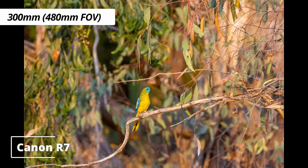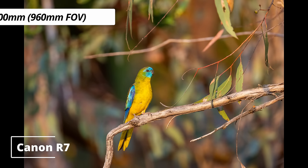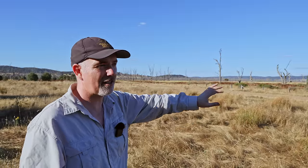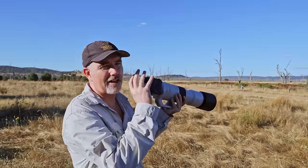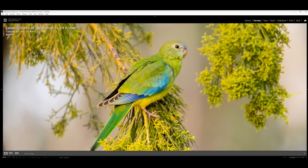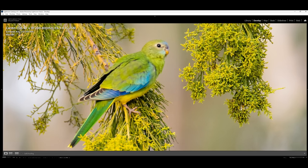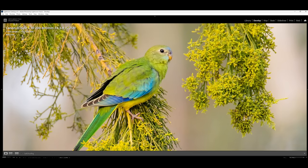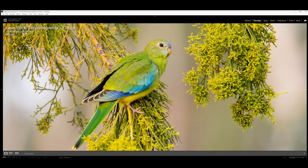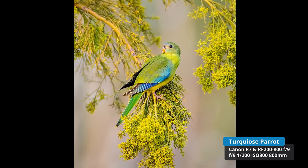I took shots at 800, 600, and 400 to show how much difference the focal length makes — at 800 the subject is noticeably bigger. A female landed on a nearby perch; I swung the R7 around and eye-tracking locked onto the bird. But when I checked the shots, the dreaded R7 autofocus inconsistency struck — some frames were soft, focus drifted onto the tree and then came back. Fingers crossed at least one was sharp. That inconsistent autofocus is a recurring drama with the R7.